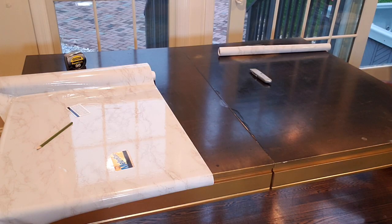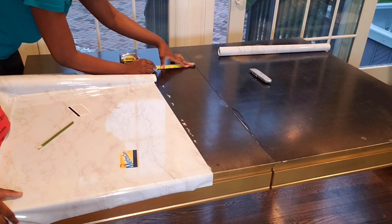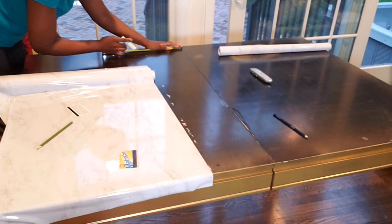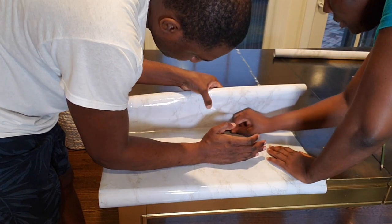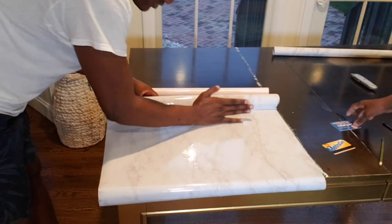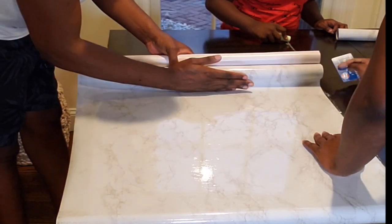Once we started putting the paper on the table, we realized it wasn't going down straight. We measured and put some dotted lines to help us out. We removed it and started all over again. My husband is sliding his hand on top of it, applying some pressure to make sure we don't have any big bubbles and it is laying down smoothly.